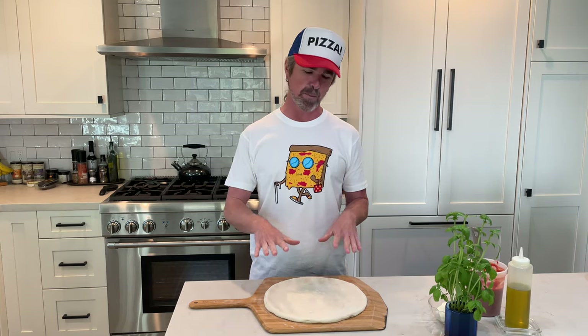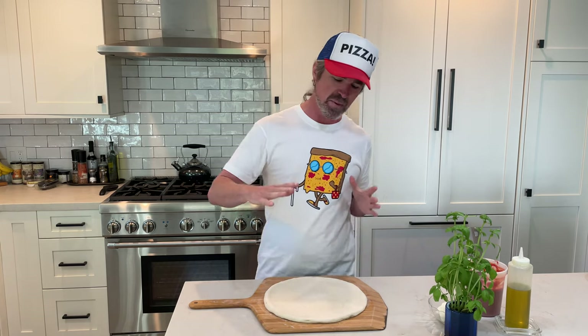Santa Barbara Baker here showing you how to build the perfect pizza margarita. I have my pizza dough all stretched out. You can check out my stretching videos, I have a link down below.